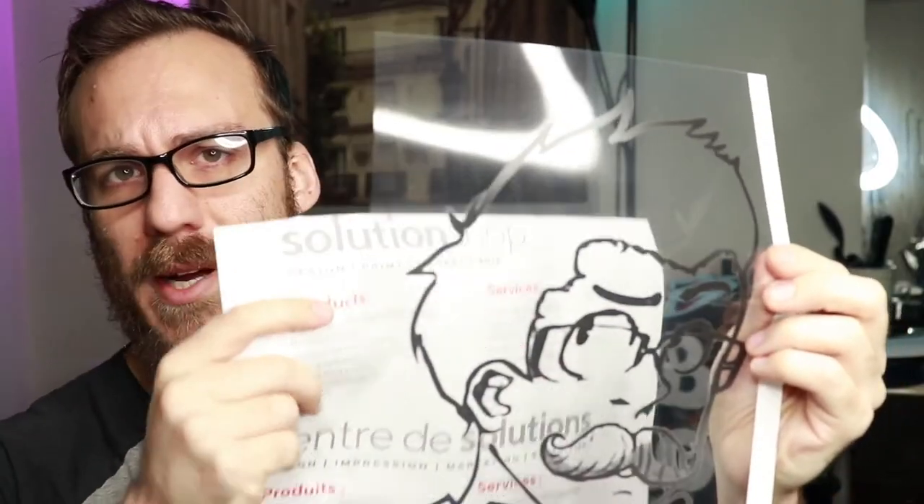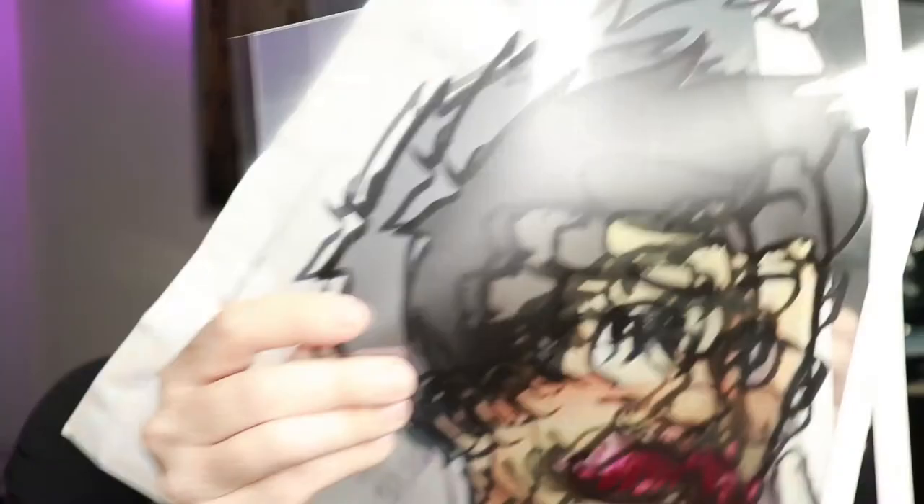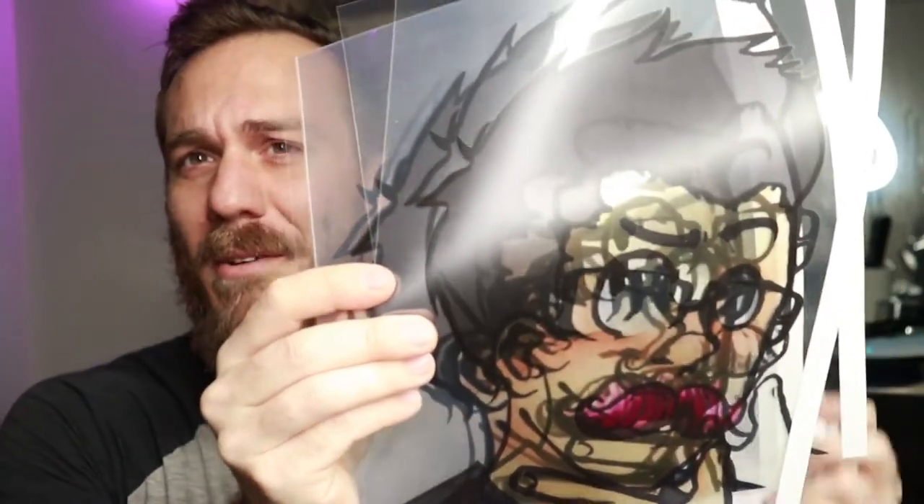I got a couple of these transparencies made up with just the black outline of the picture, so we're going to paint those in and see how it looks. Now just in case the paint doesn't stick or I just don't like the way it looks, I have these colored transparencies made up too, so we can experiment with those. Or we can just stack them all together and get some sort of weird transparent Picasso work going on.